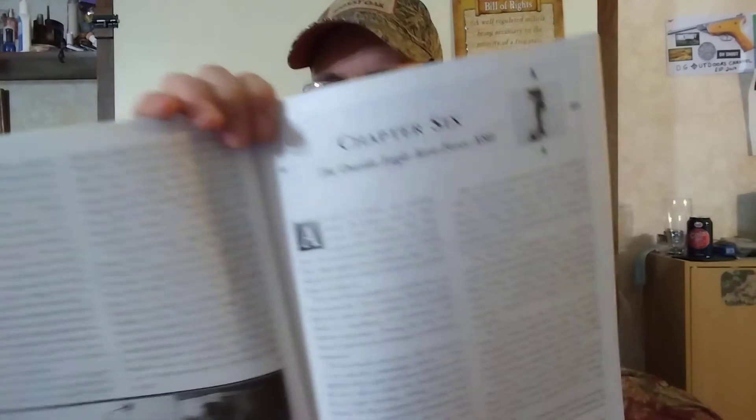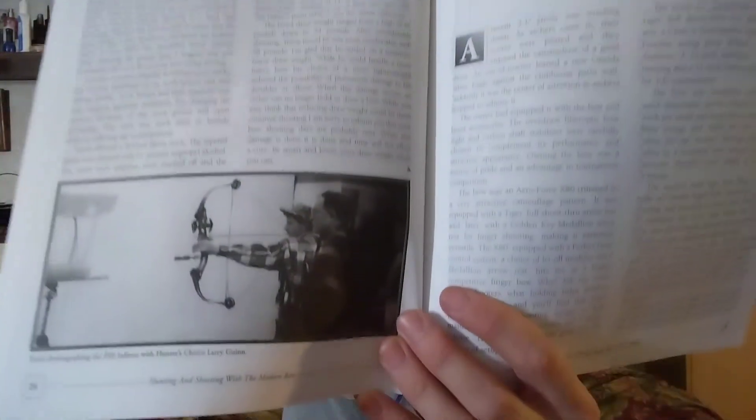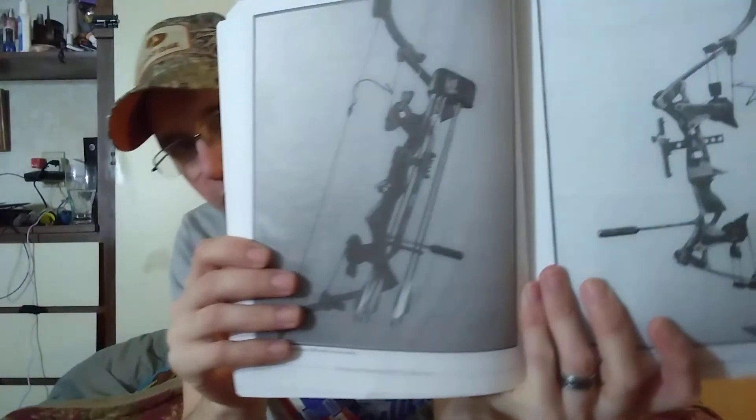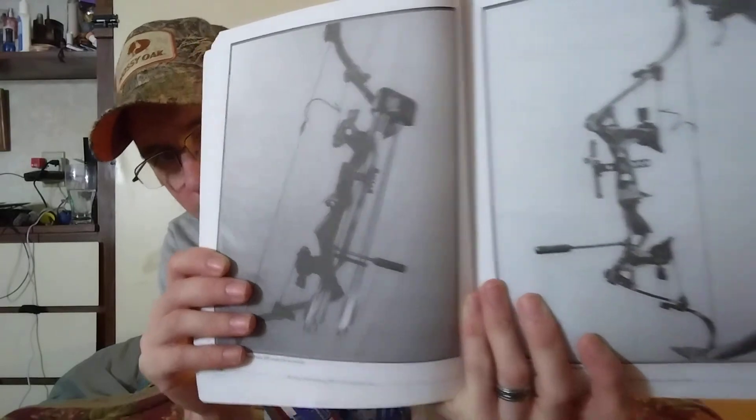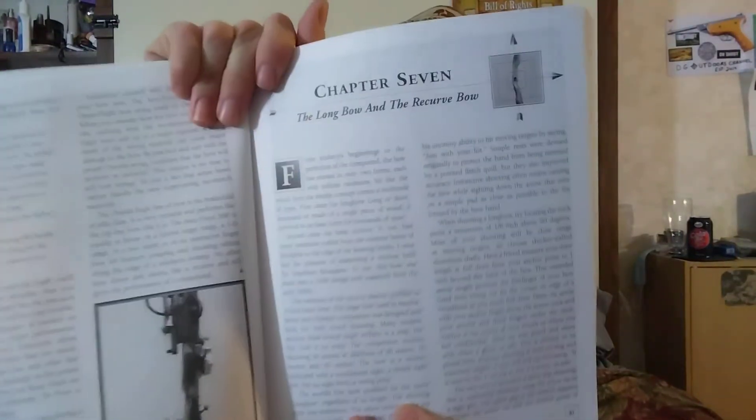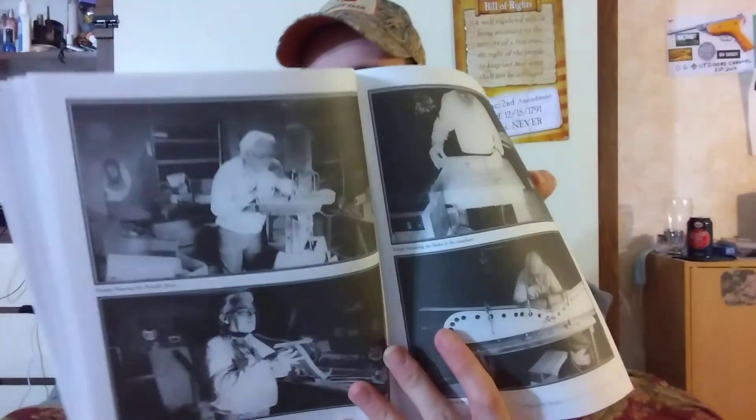Then you get to chapter six and it's the Oneida Eagle. There are still a lot of people that shoot Oneida Eagle bows, and they can get like five, six, seven, even eight hundred dollars online now — they're expensive. Oneida Eagle bows are like a recurve-compound bow mix. It also talks about the longbow and recurve bow, and even shows some guy named Jimmy making a recurve bow by hand.